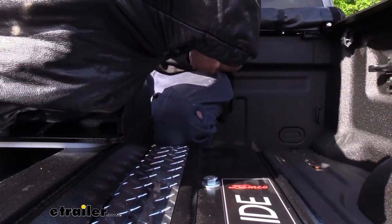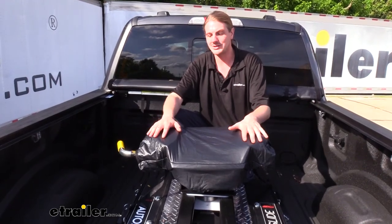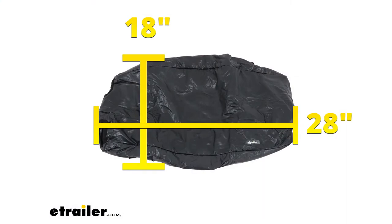If you need to, you can pull the strap to further tighten it down. This cover is designed to fit on any fifth wheel hitch that is up to 18 inches deep by 28 inches wide.